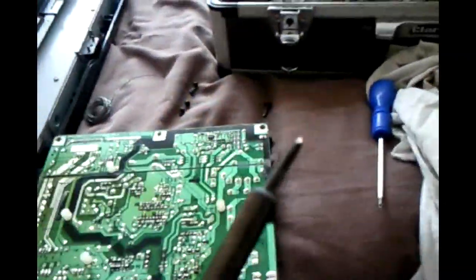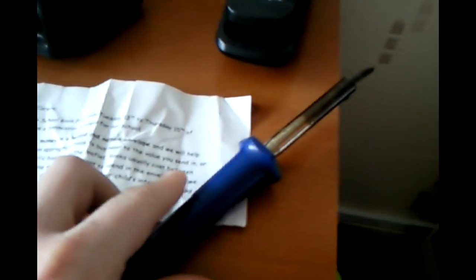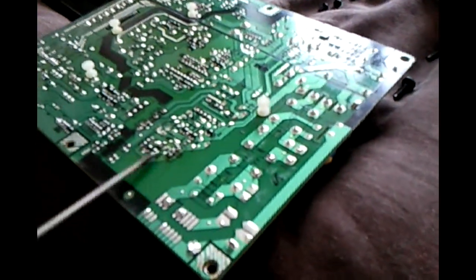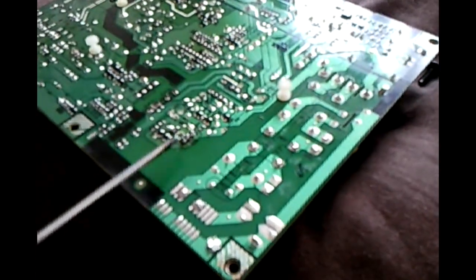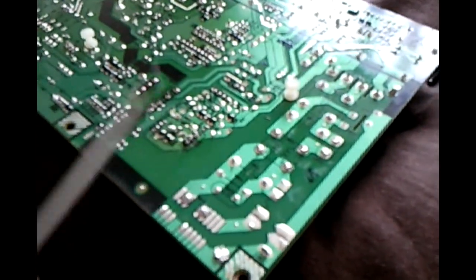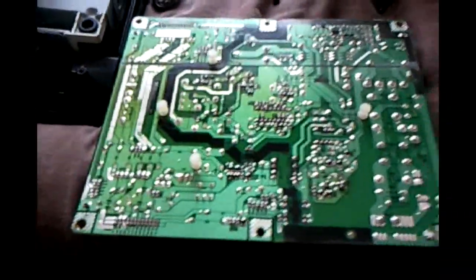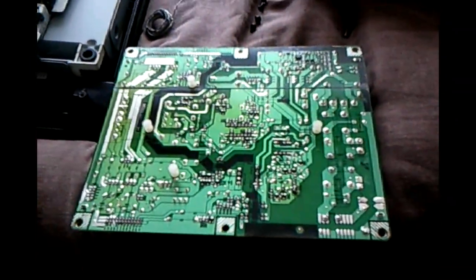I've had the old trusty soldering iron going. The camera is pretty poor quality but you can see the pins here. I've got nice big solder blobs on there now. I'll just have a final look round the board and then fit it and see what happens.